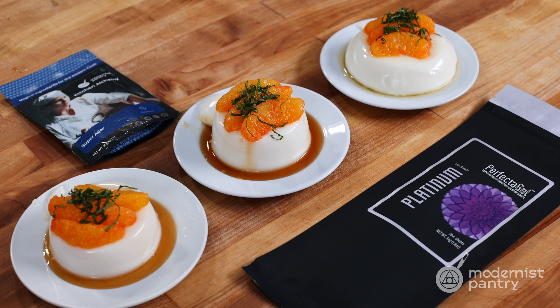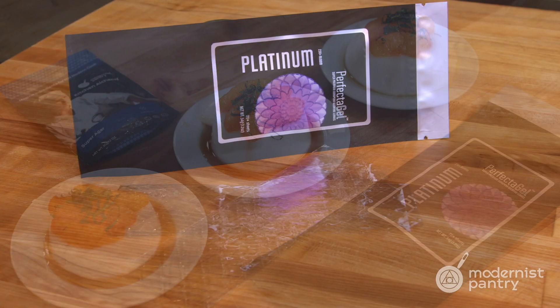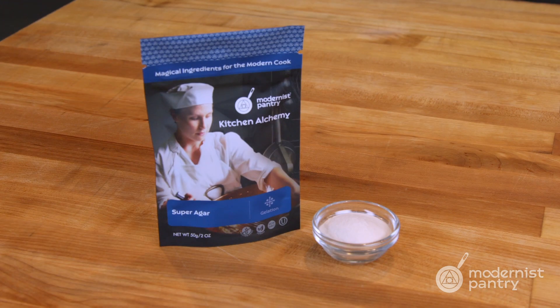On this episode of WTF, we're going to tell you all the things you need to know before you try to replace gelatin with agar.